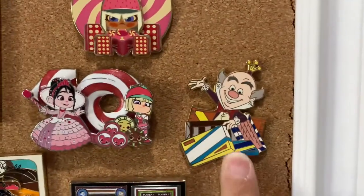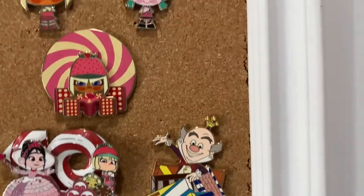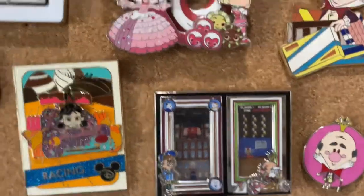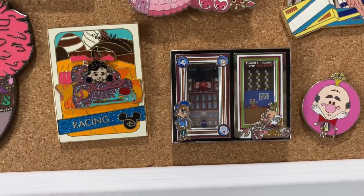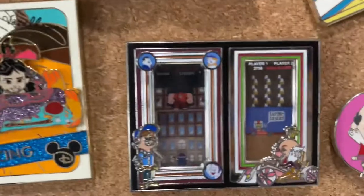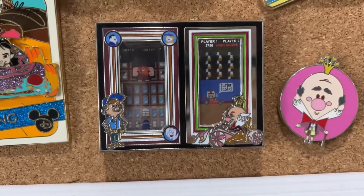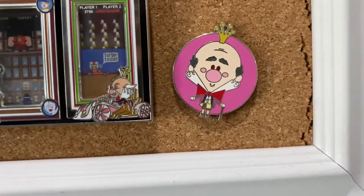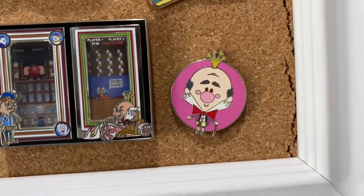This is another cute one from the Hollywood Studios store — King Candy with his candies. This one I think was also from the Heroes vs. Villains series, so you've got Felix and King Candy with kind of a video game background of the games being played. Then you have King Candy from a mystery set — a mystery set of villains, like villain cuties.